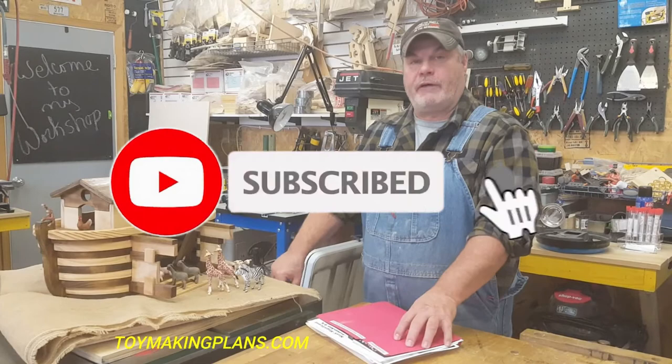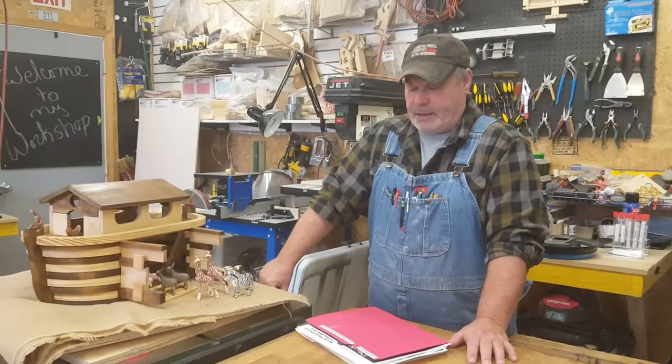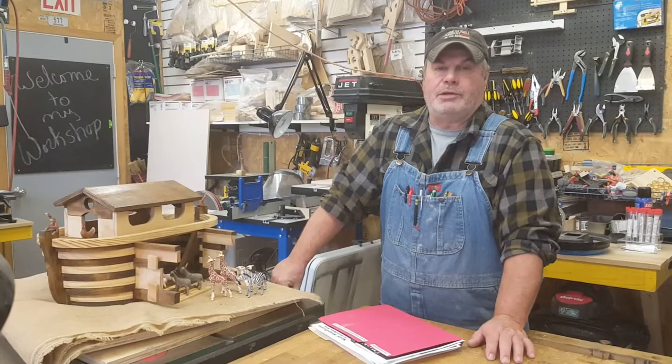I got the plans off ToyMakingPlans.com. Last time I was there, they had about 350 toy plans. So give them a look. When you order their plans, they're PDF downloads so you get the plans right away.